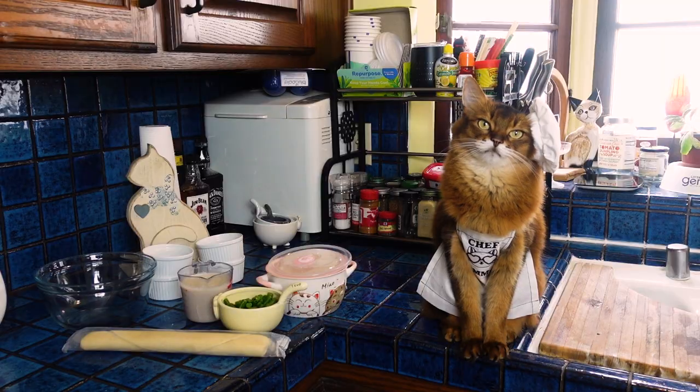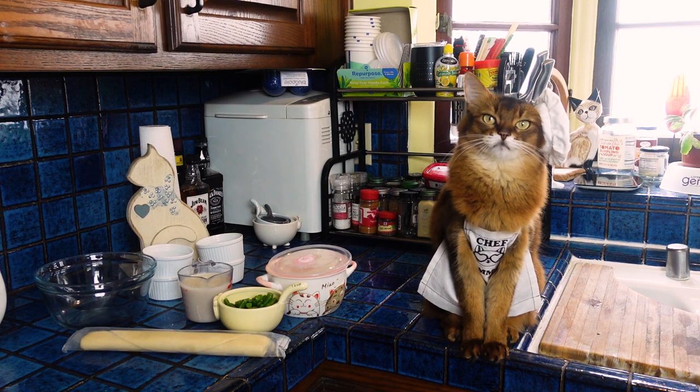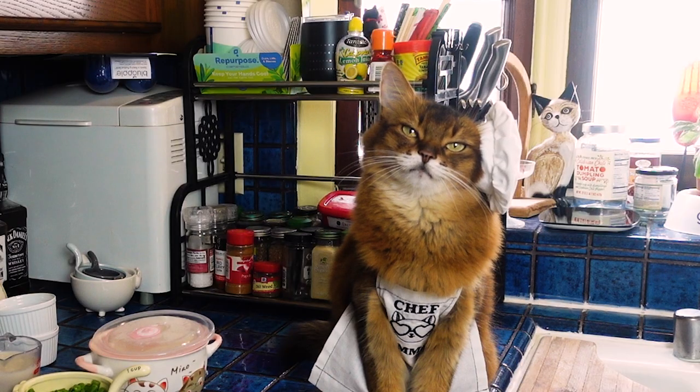Even kitties love pie, and today's recipe that Summer and I are making is an easy chicken pot pie that is kitty-friendly and a human-friendly version too.